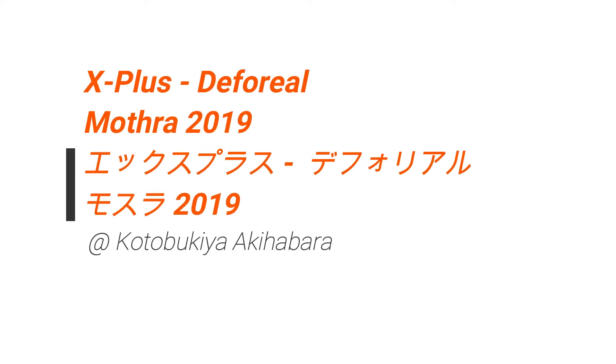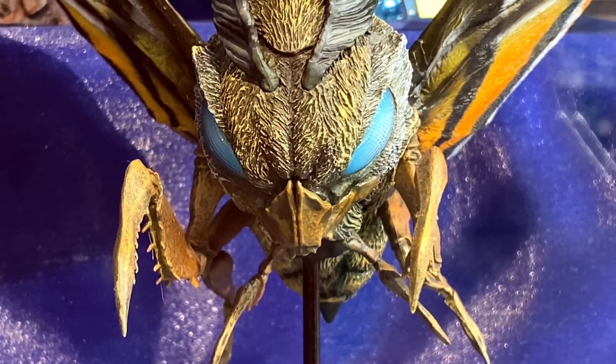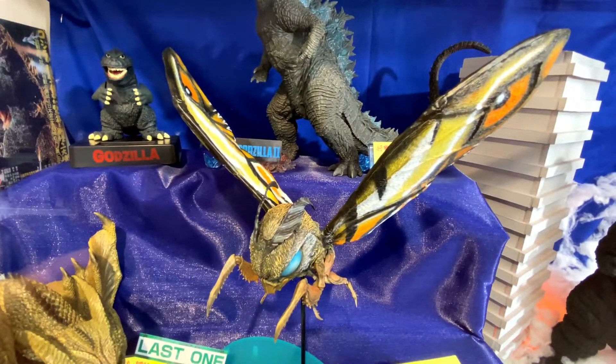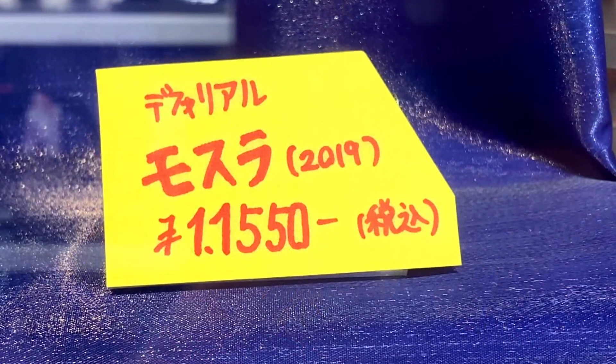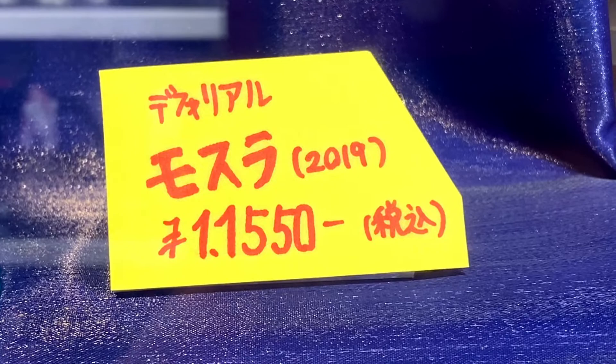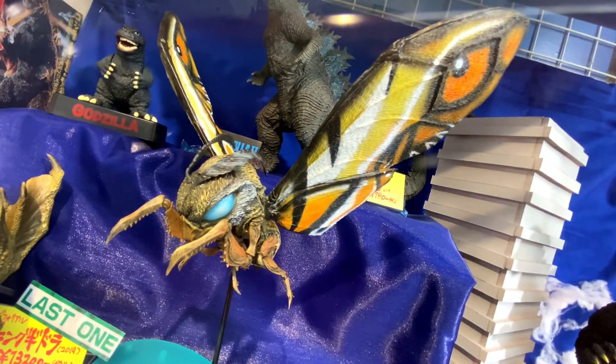Hello everyone, welcome to the X Plus D4 Real Mothra 2019. This was on display at Kotobukiya in Akihabara. This is on sale for 11,550 yen.